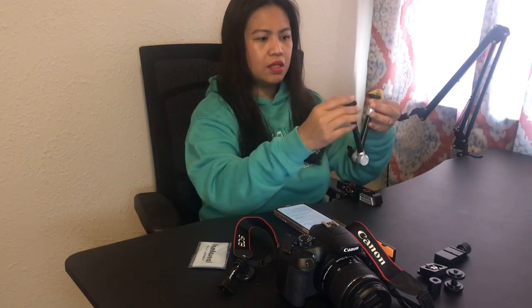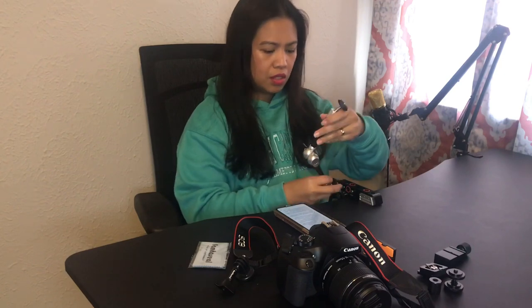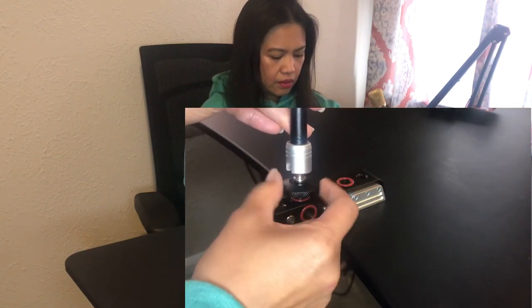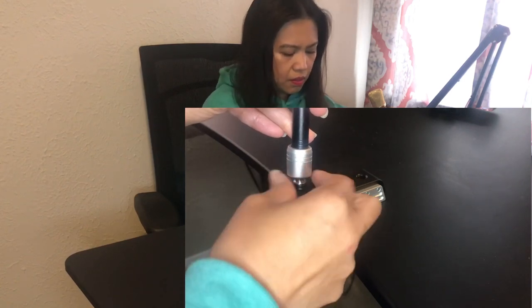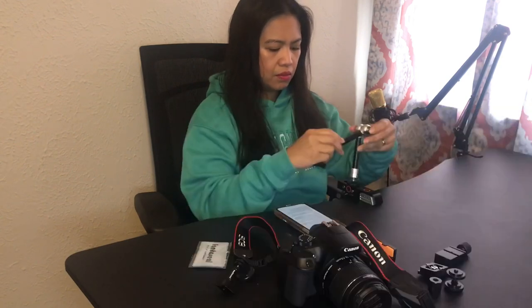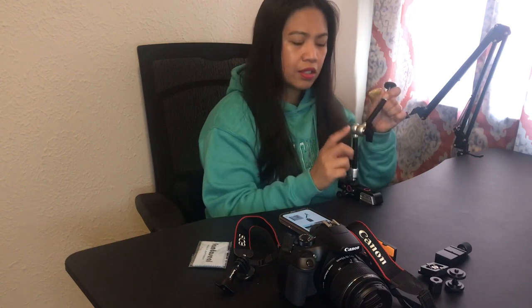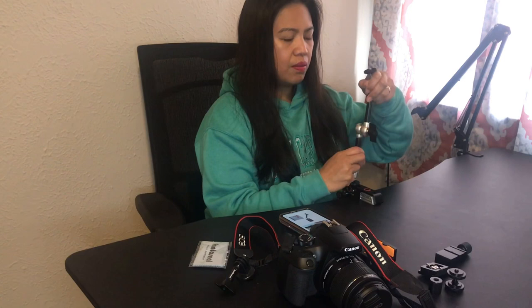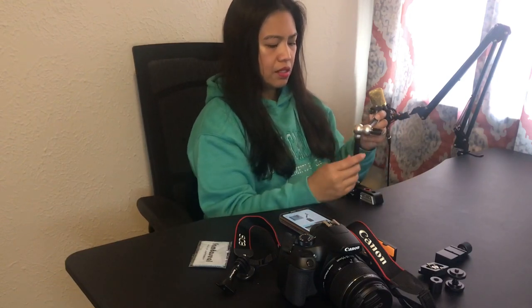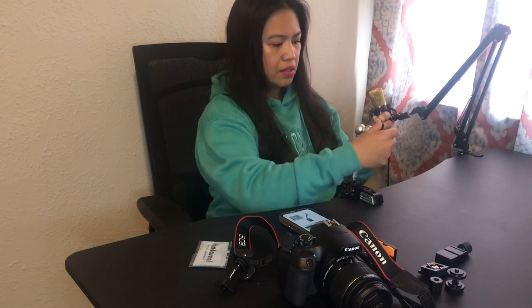Now for the magic arm — it has two attachment points, upper or lower side. Attach one end here and screw it in. The arm is wobbly at first, but I found that this knob locks everything in place. So whatever angle you want your camera at, just turn this knob to lock all the joints.